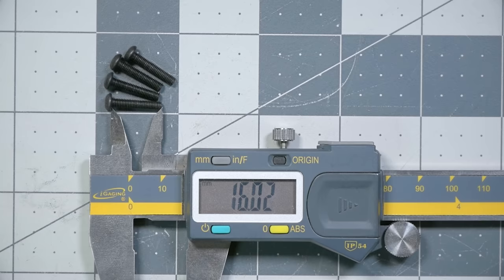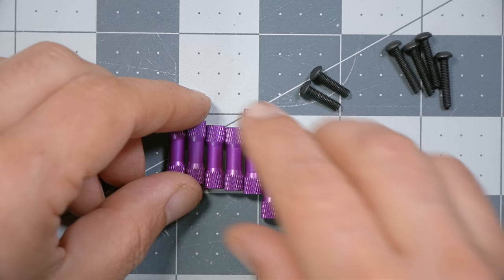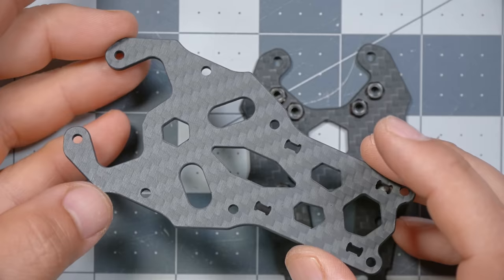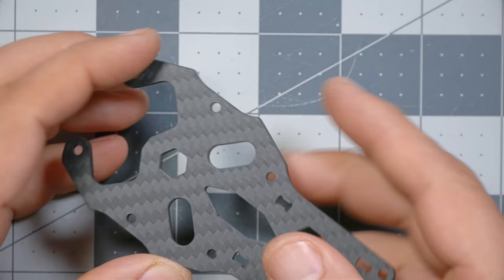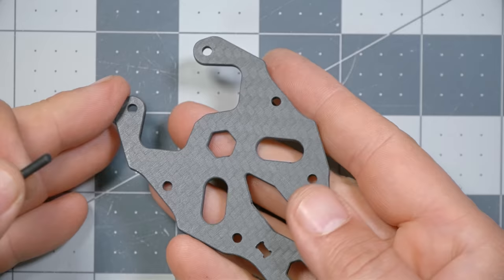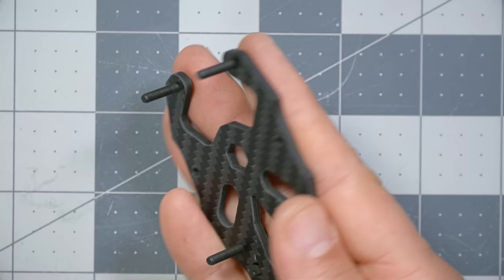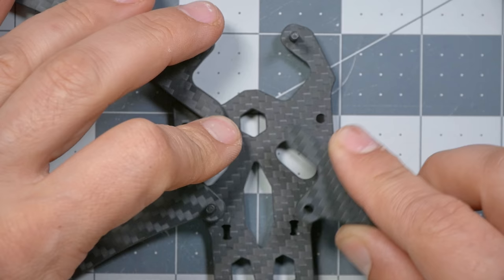From the strip of screws and hardware that comes with the kit, find four 16mm M3 screws. There's another pouch with two 12mm M3 screws. From the standoffs pouch, set aside the two long standoffs and get four of the short standoffs. Take the plate without press nuts — it's symmetrical, no top or bottom — put the four 16mm screws in, flip it over, and place the arms on one, two, three, and four.